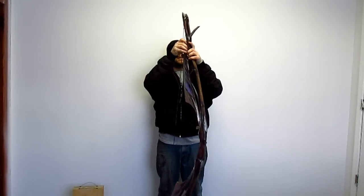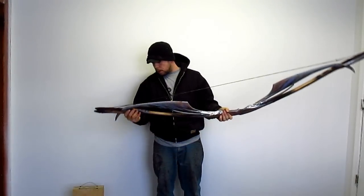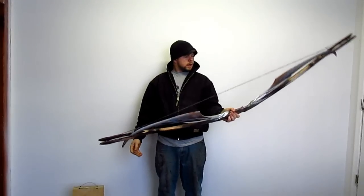Make sure they're in place. Everything looks good. That's how you string it.